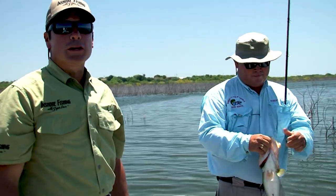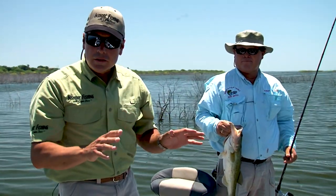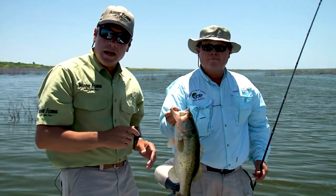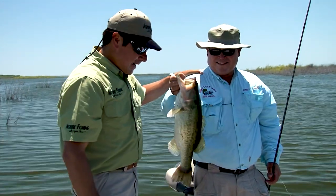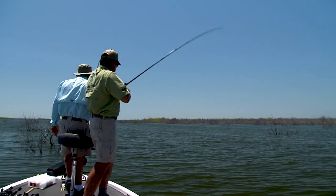Carolina rigs worked really well for us today. We're easing it along the bottom, leaving it sit for a few minutes. That bait will drift up, the fish will suck it down — stick them. Robert and I are having a great time. Let's get back to it. Get to it. Catching fish. Woo-hoo!